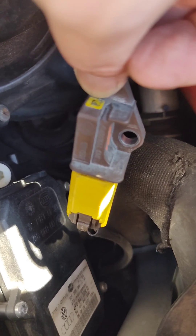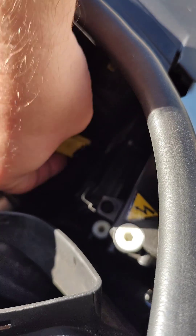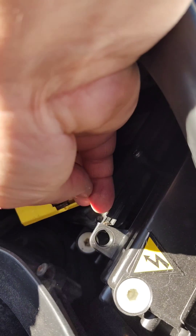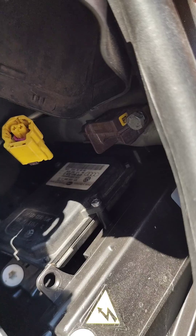I've taken that out, taken the bracket off, and you see how this clip down here at the bottom — these clips are a bit of a pain. You have to push this up and then you'll be able to pull that down off of there. As you see, I had to remount this up in the front to do it.